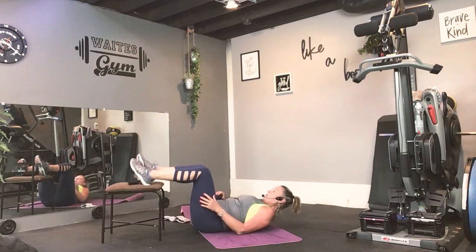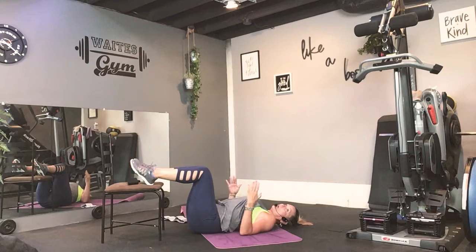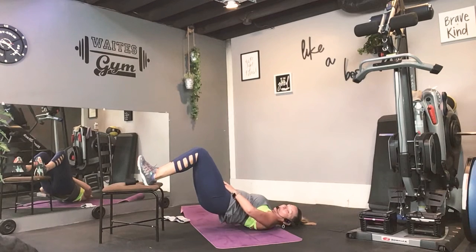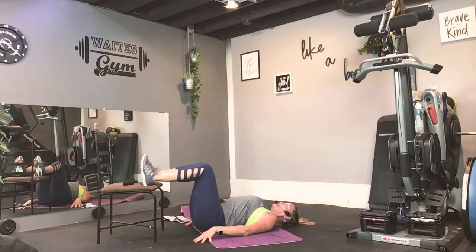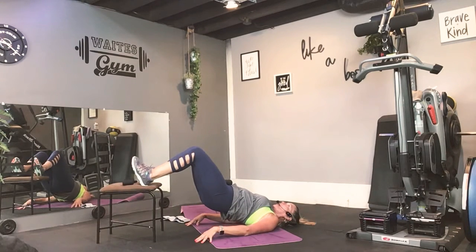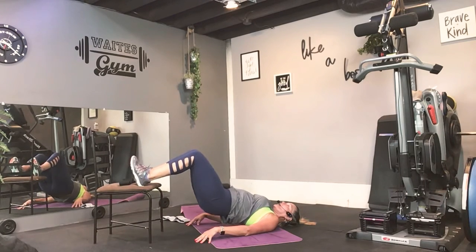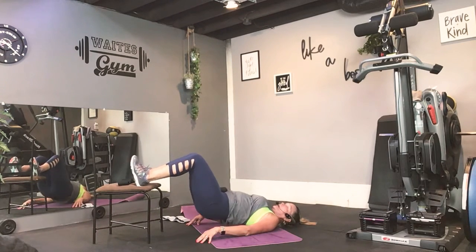Back to those hamstring hip lifts with your heels on the chair. This time we go up, hold, hold, then down. Come on — up, hold, hold, and down. Flex your feet, please. You can put your hands on the floor for stability. I need those hips way up. No tension in the neck and shoulders. And down. Do it again. Up. And down. You have four more. Let's go. Up, hold, hold, and down. Do it again. Up, hold, hold, and down. One more. And down. Everything should feel nice and tight.